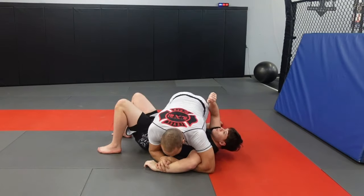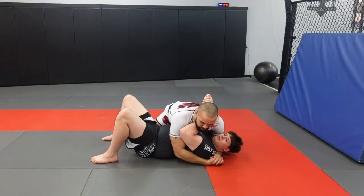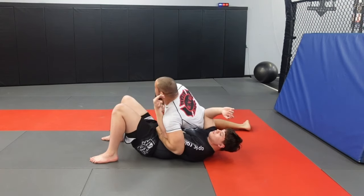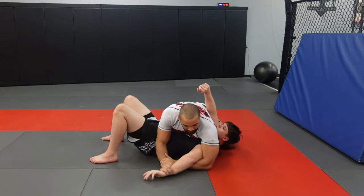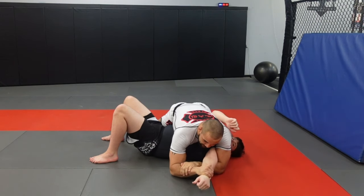The next submission is the same idea. He's here, we've passed him, we took him down, we passed his guard. I come up, post on the hip, hands post on the hip. I walk, look away, hand comes through. I come here, I come back, I try to get the kimura, and he starts to point his thumb to the sky. From here, we're going to catch it and we're going to rev the engine.